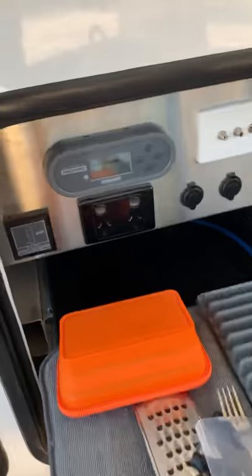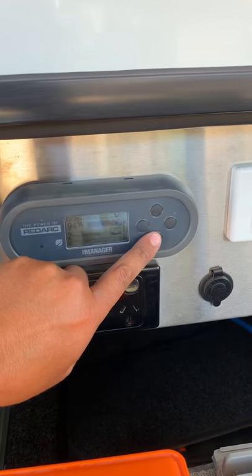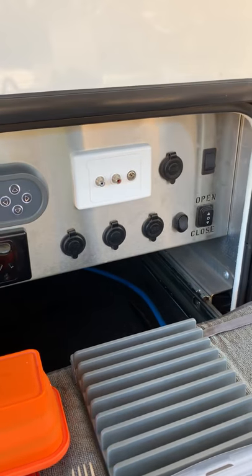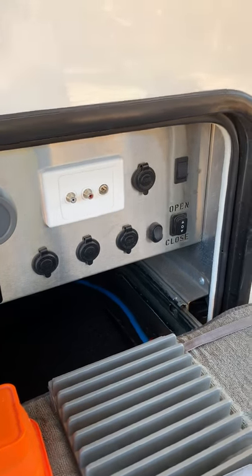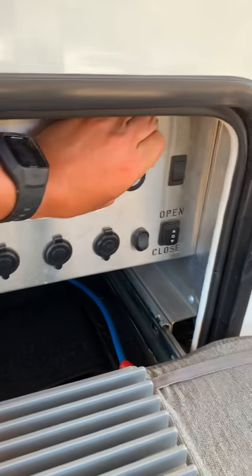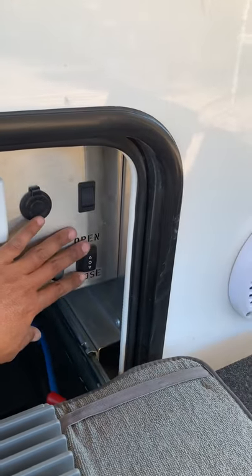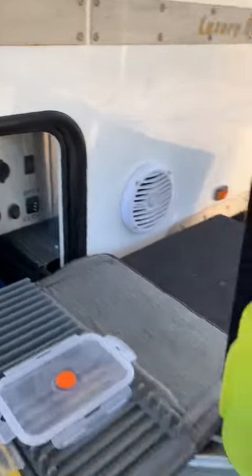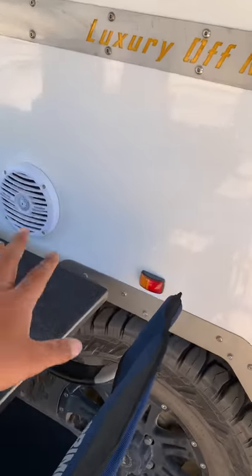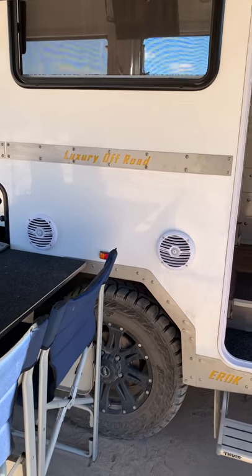At the end of the kitchen there's a water level indicator, a Redarc battery manager — both secondary items because we've got the TVMS by Redarc which I'll go through in a moment — two 12-volt cigarette plugs, two USB plugs, a switch for the light, and the electric awning open and close. There are two speakers for outdoor music and speakers inside as well.